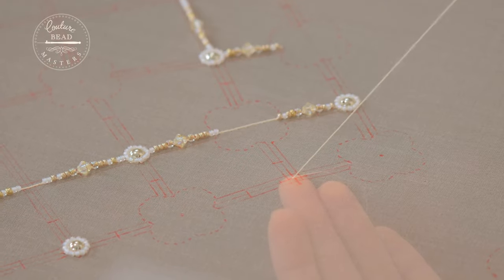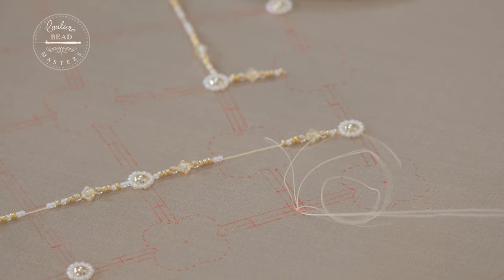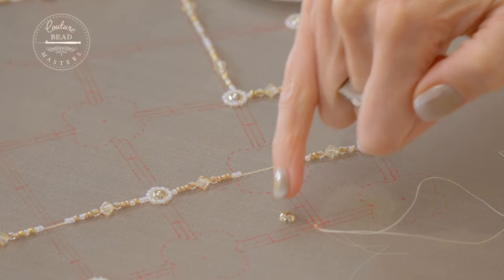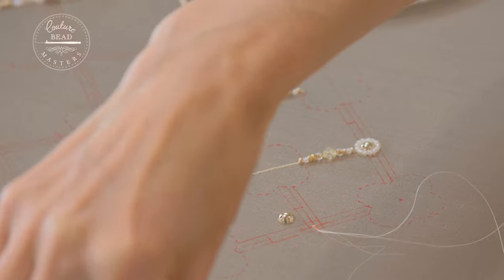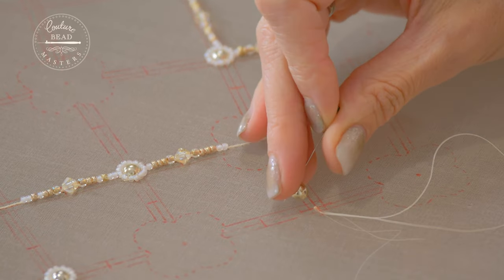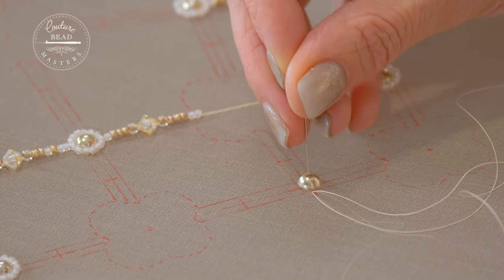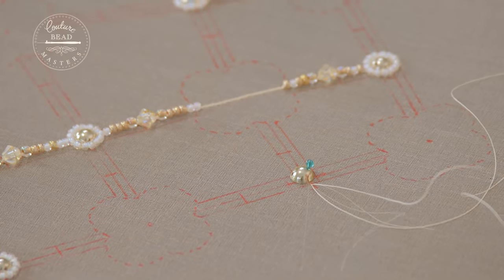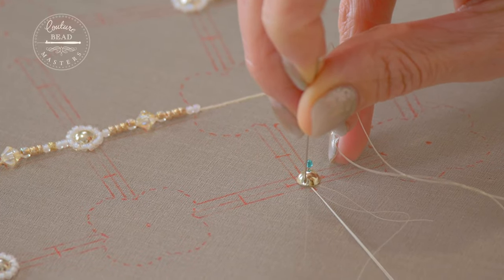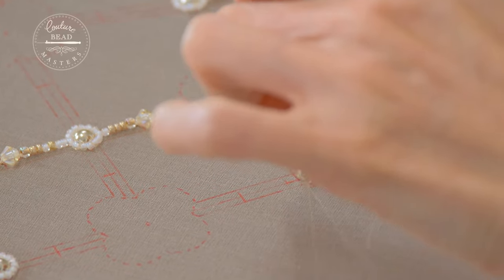I'm just going to work my way to the edge of this line and bring the thread through. I'll take one of these domes — they have two small holes either side. I'm going to place a pin in one side to help put it in position, move it to the correct position and keep it straight. Then I'll rotate it round to get to the hole on that side and put my needle through there, letting the thread feed through my fingers.